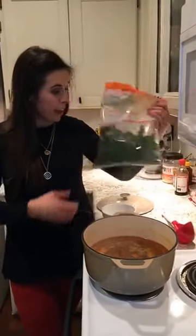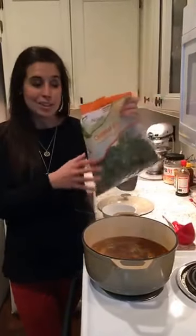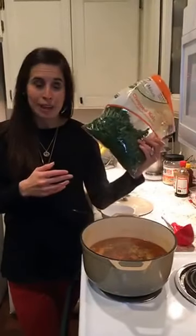Hi guys, it's Emily and I'm jumping on to finish up our three days of kale. So this is the big bag of kale that I've got all day and we're doing pretty good making through it. The first night we made kale nachos, the second night we made a kale salad with a pizza, and tonight I'm making a soup.